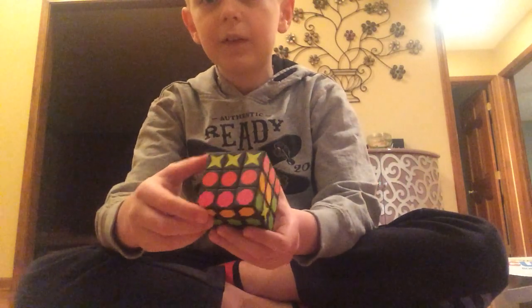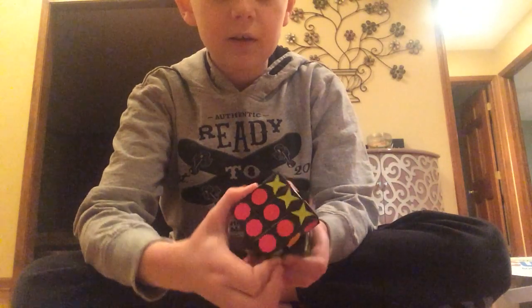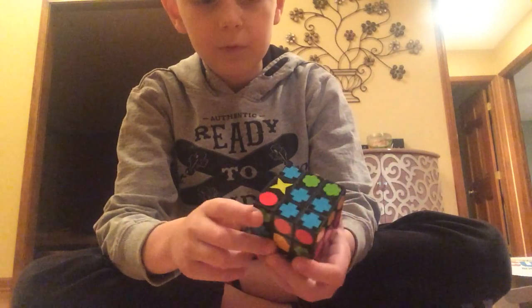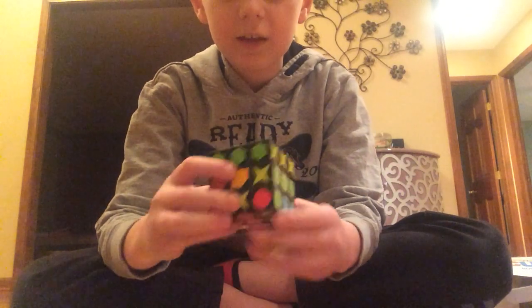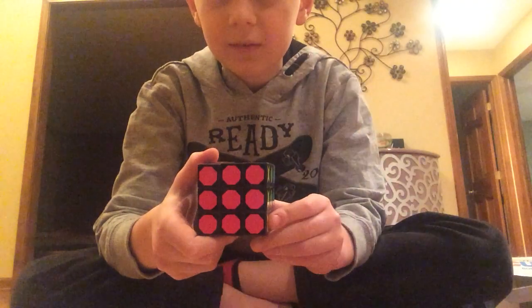So guys, if I take this pink and turn it... I need to put it this way, turn it this way. How is this not solved? Look — it's solved!